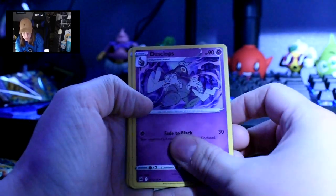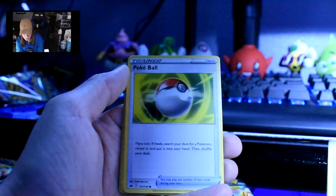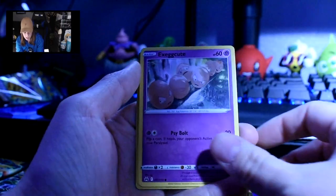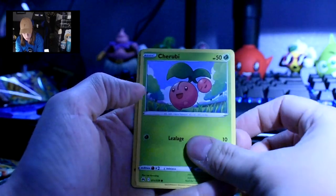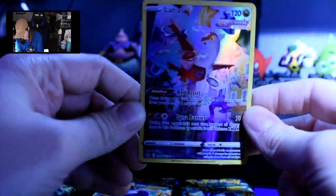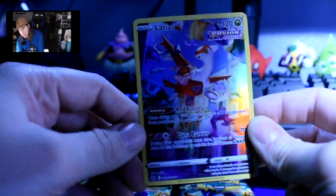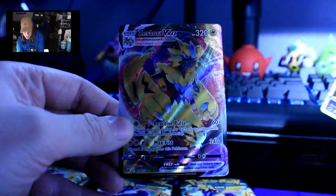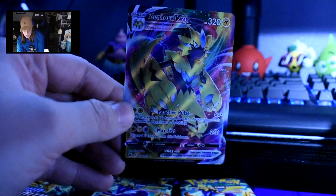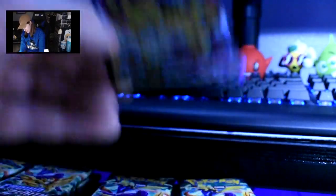Wow — we got a Latias from Fusion Strike. Another full art card — that shines pretty good on the camera. And then we got a Zeraora VMAX. That's cool, I don't have that one. I just love the way they reflect. I'm getting some pretty neat cards — I have to think they've just been sitting here for months.